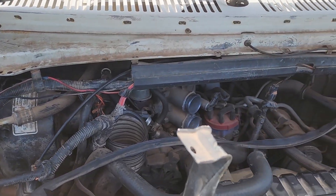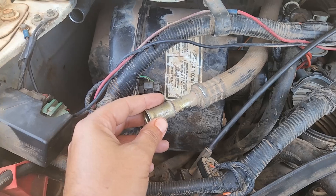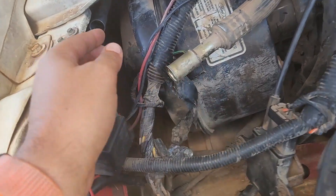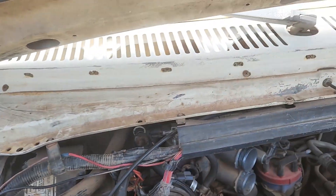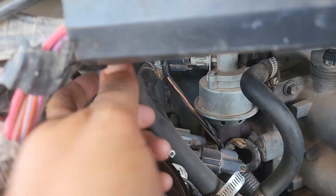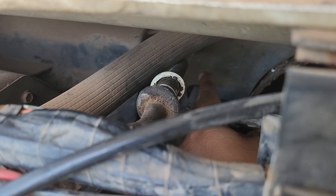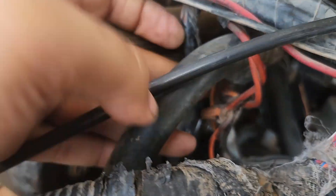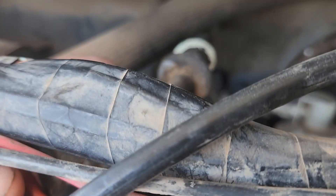So the orifice tube on this 1988 Econoline E150, I'll show you where it is. It's not here — this is where you would have the accumulator connected to these two hoses. That's not where it is. It's actually going to be over here where we have this going into the vehicle. So if you see what looks like an AC line going into the vehicle, which connects to the evaporator, that's where it is.